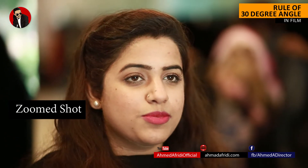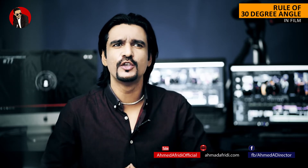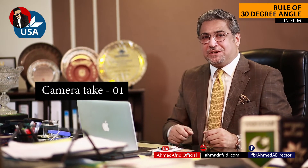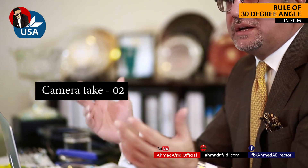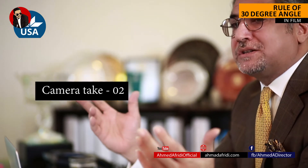If you are filming an interview and want different angles but only have one camera, one method I have used in the past is to film the entire interview using one angle, then switch the angle by more than 30 degrees and conduct the whole interview again. Now, this is a long process and it really does depend on how much time you have and how long the interview is.